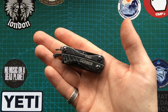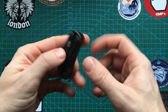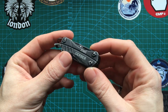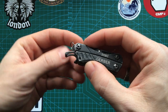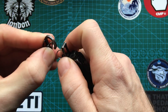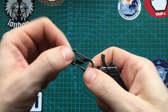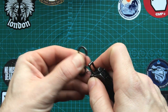Hey guys, welcome. Today we're looking at the Gerber Dime. I've had this multi-tool for around a year now, enough time to get to know it. I just thought I'd talk about some of the features on it and give you guys an idea if you're thinking about purchasing it. This tends to live on my car keys, which I attach through this little key ring loop onto a Nightize micro carabiner, which also has a little lock.